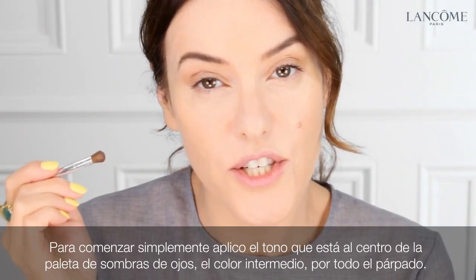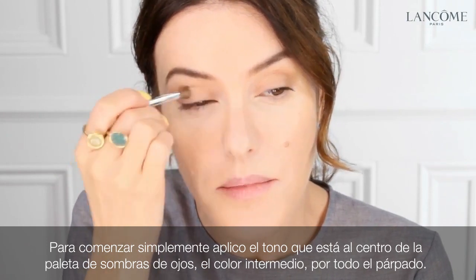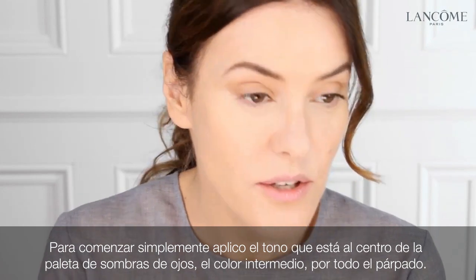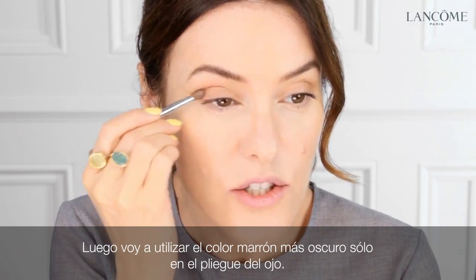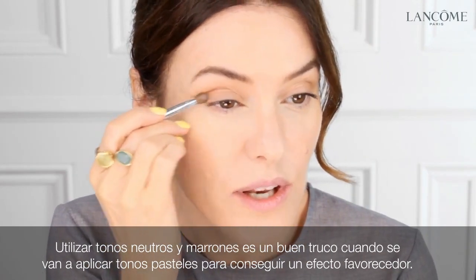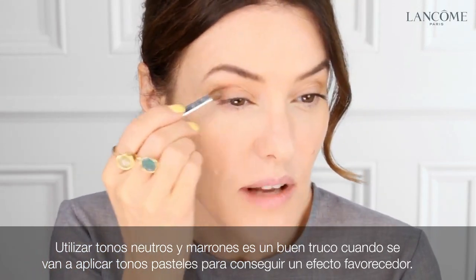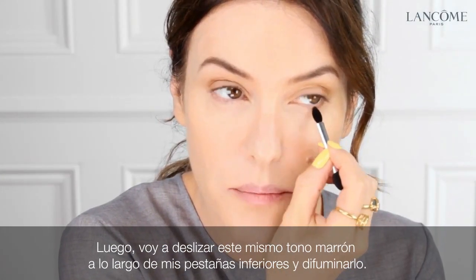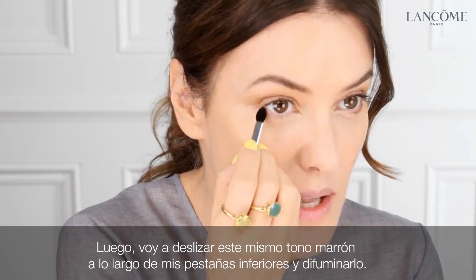To start, I'm just using the shade at the centre of the eye palette — this is the mid-colour — all over my eyelids. Next I'm going to use the darker brown colour just into the socket line. It's quite good to use neutrals and browns when you're going to be using a lot of pastels and colours, as it just helps to keep it flattering. Then using the same brown shade, I'm going to buff it along my lower lashes and then blend.